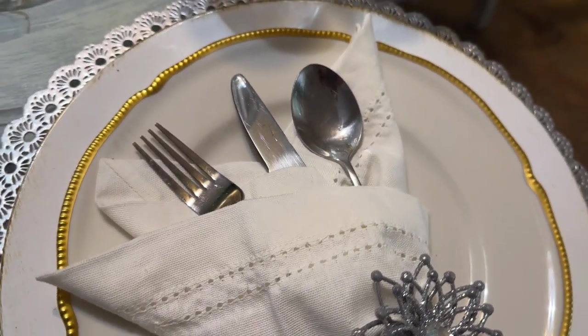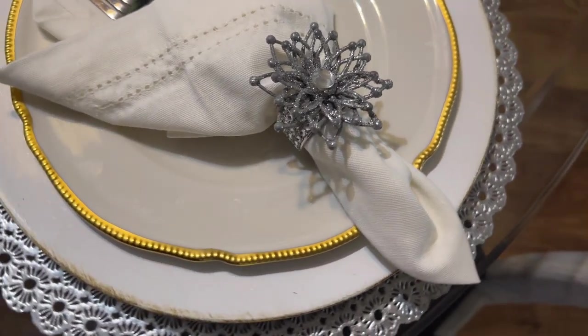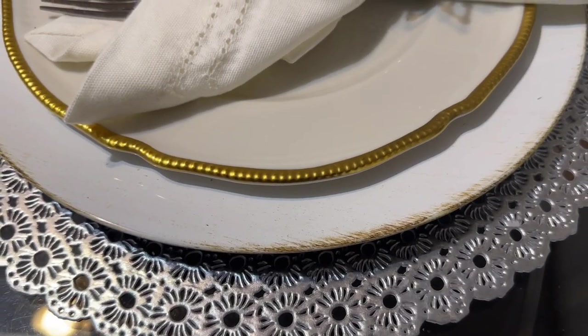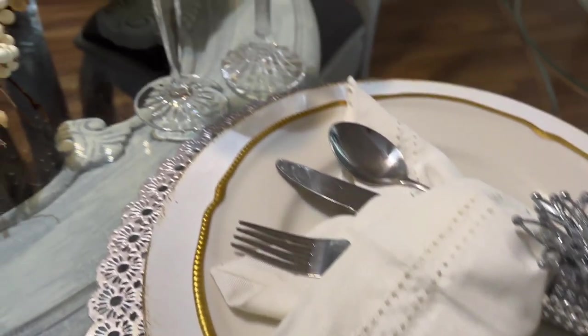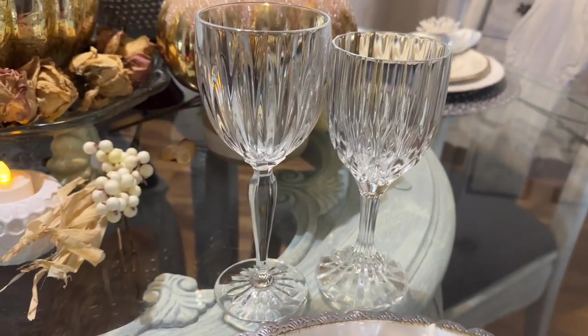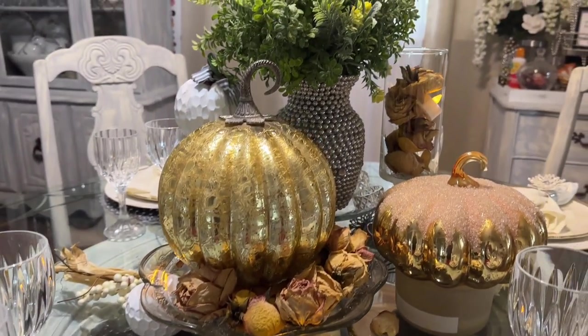The plate is from a thrift store, the napkin is from Walmart, and the napkin ring holder is something I DIY'd a long time ago. The charger plate is from Hobby Lobby, the placemat is from Walmart, and my Mikasa set — one set is from a thrift store and one was given to me a while back.